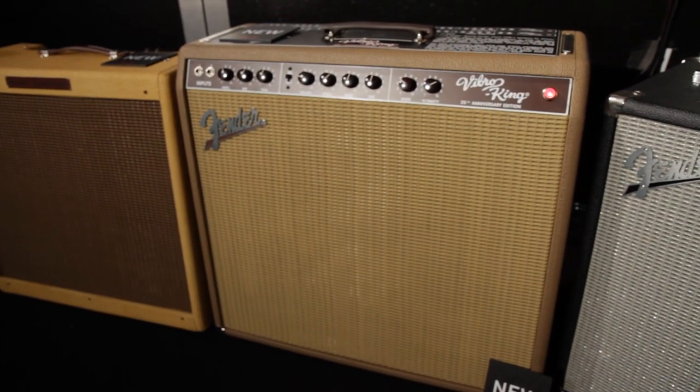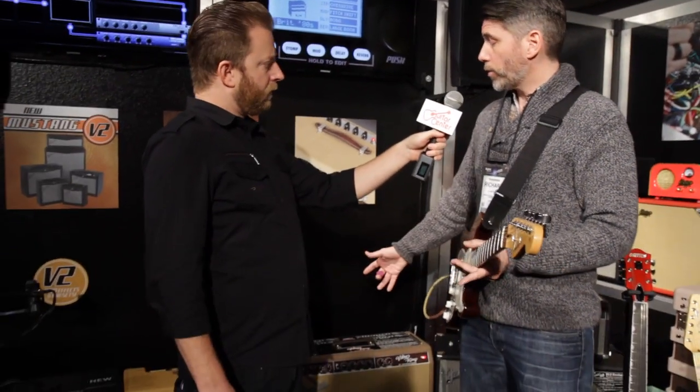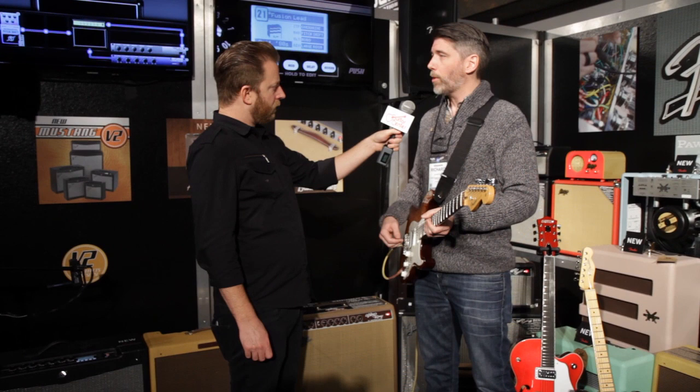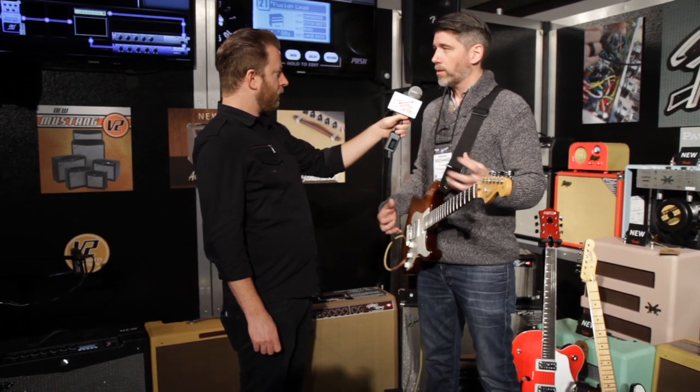This special edition here actually comes with a brown vinyl covering, which is unique to this year. And these actually are in a solid pine cabinet, which is different from the Baltic Birch. We still have the other two available in Baltic Birch with the new speakers, but this one's in pine. So that gives it a different resonance, a different sound.